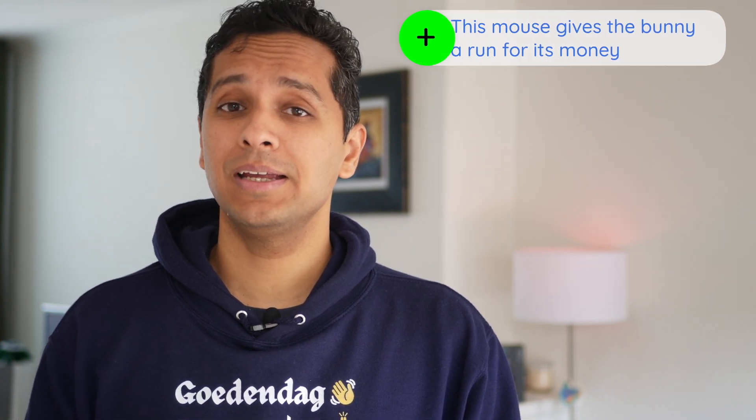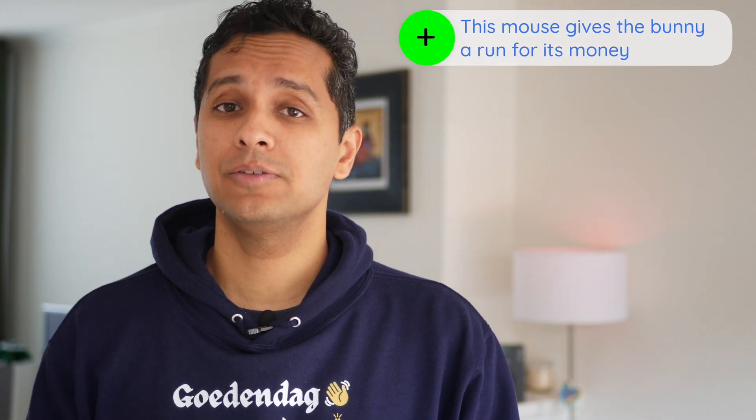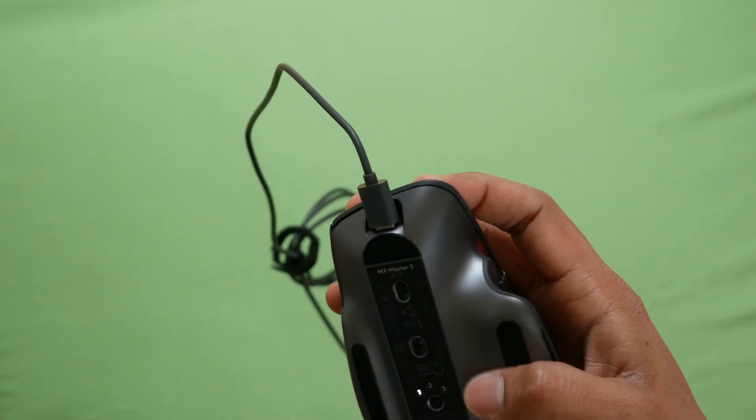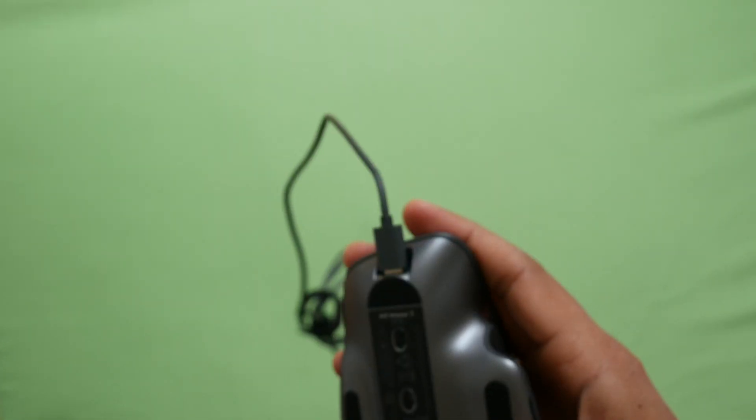From price to battery life — this mouse lasts 70 days, and if your mouse is dead, it lets you get half a charge within a few minutes. It has a rechargeable battery, not one with pencil cells. You can charge the mouse using the cable, but you can't use it as a wired USB mouse — you'll still have to use it as a Bluetooth mouse.